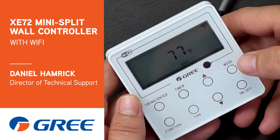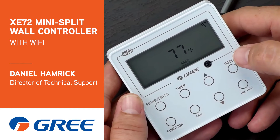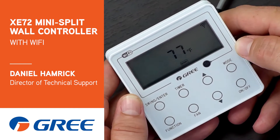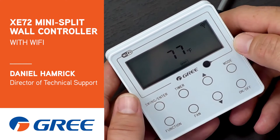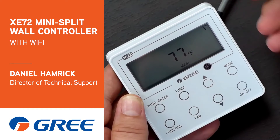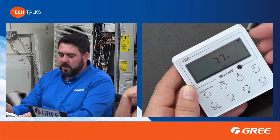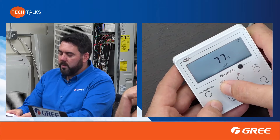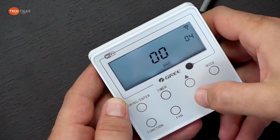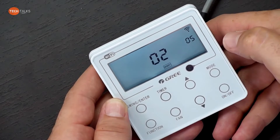This is the XE72 Wi-Fi wall controller. One of the key differences here is that there is no menu that explains what each setting is. You can still set your static notches from the menu, and you can choose whether you want to sense the temperature at the controller or at the indoor unit itself. When you go into the menu, you have to cycle through to find what you need — for example, number two is static notches.